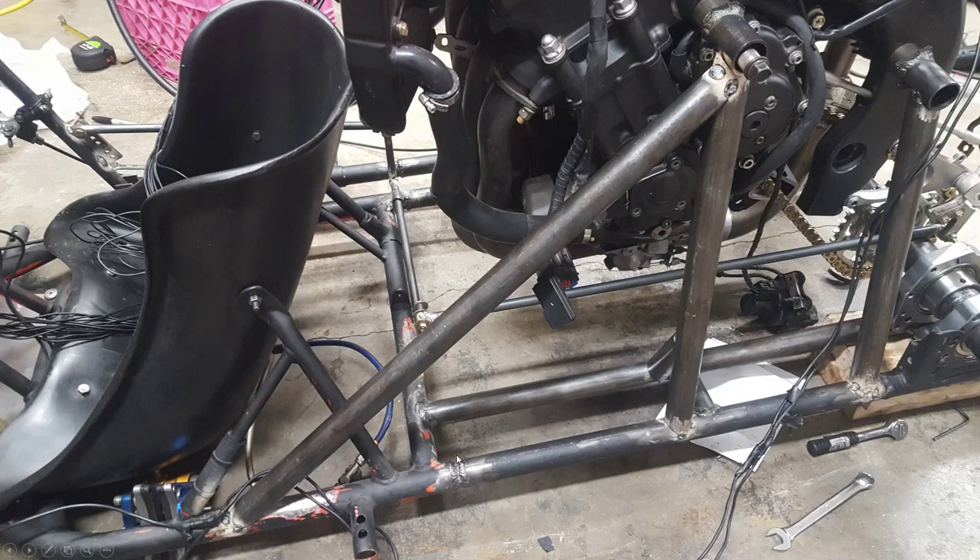Now I'm starting to add lateral support — if I was going into a turn very sharply the mass of the engine would try to shift to one side, so this is adding more support for that.